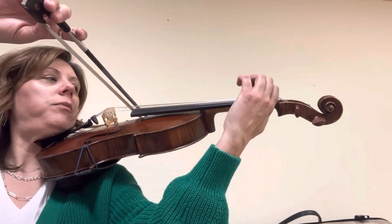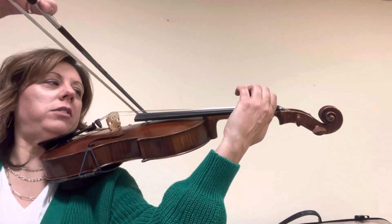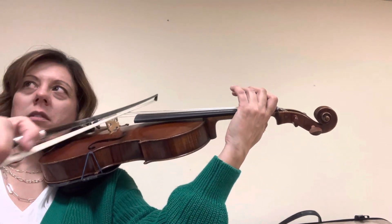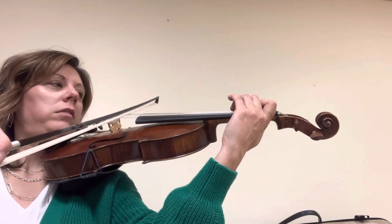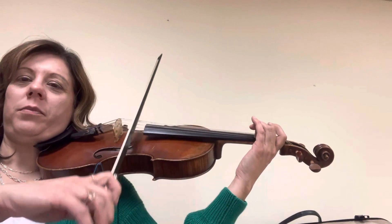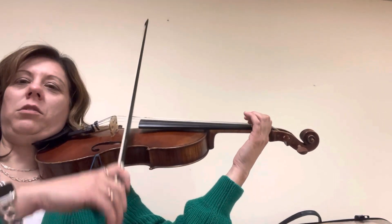Start over on C string. Here's a high two. Here we go, high two. Keep going. Now low two.